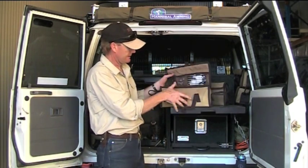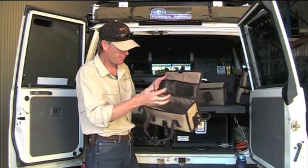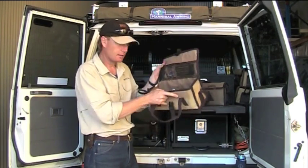I'll show you some of the things we've got in them. That's all my air stuff — puncture repair kits. So if I'm going down to the beach or on a trip, I've got all my stuff for air in there.